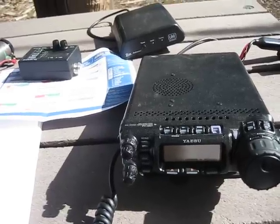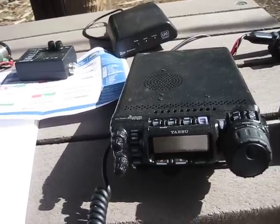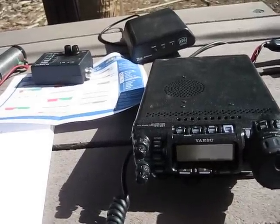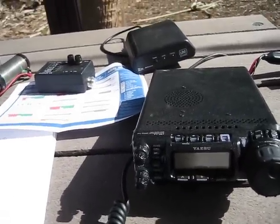Ron, this is Dan here, NQ40. It sounds like the band is just a little bit flaky at the moment. Hopefully you're hearing this. If not, 73's to you.